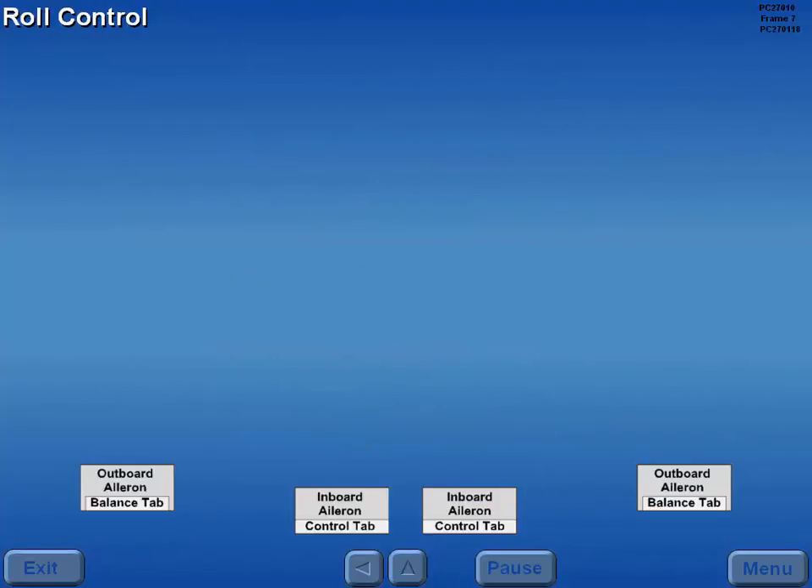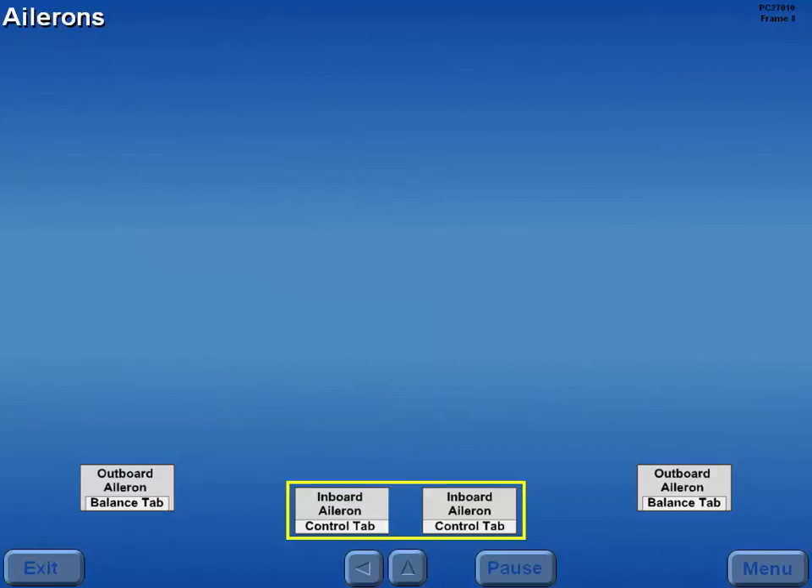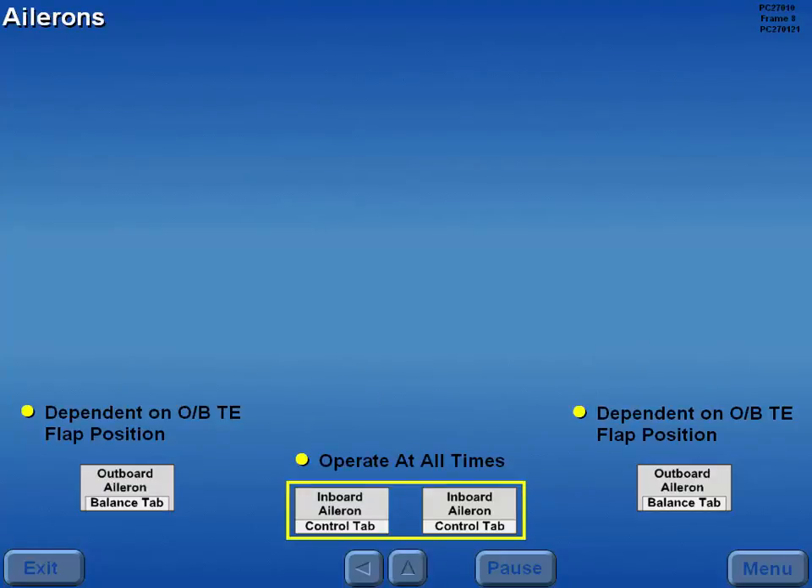Roll control is provided by the inboard and outboard ailerons and the flight spoilers. The inboard ailerons operate at all times, while movement of the outboard ailerons is dependent upon the outboard trailing edge flap position.